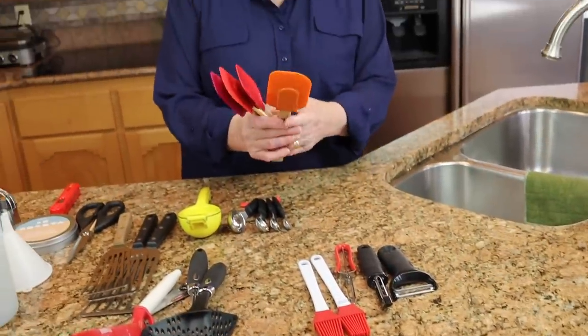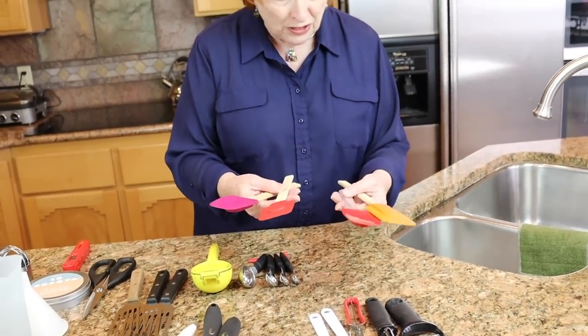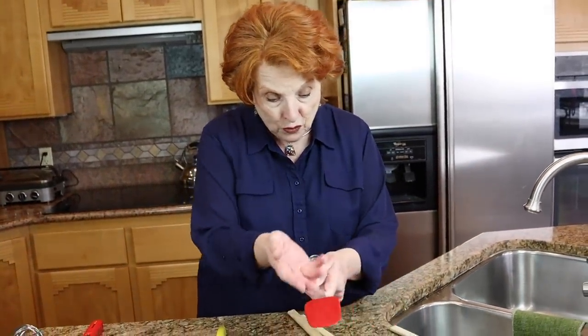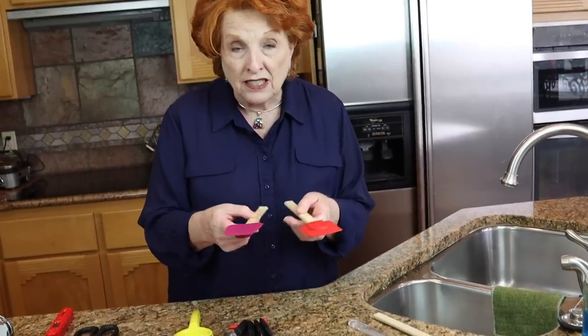I love having a collection of spatulas — rubber spatulas — great big ones, ones that are kind of scoop-shaped with shorter handles, and of various kinds. I probably have about a dozen of these, and I use every single one of them.